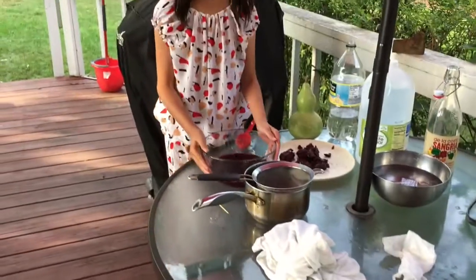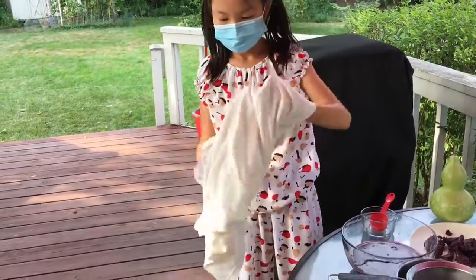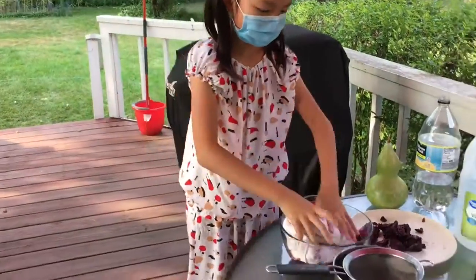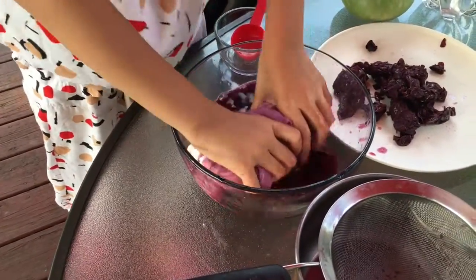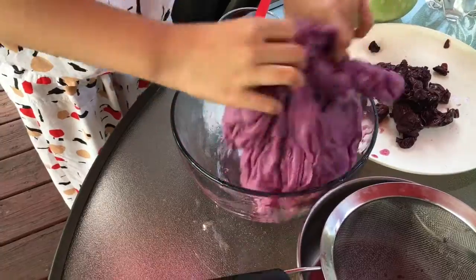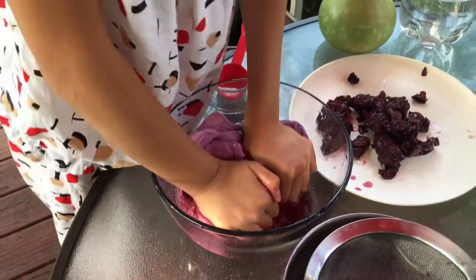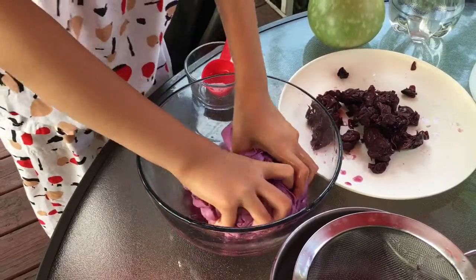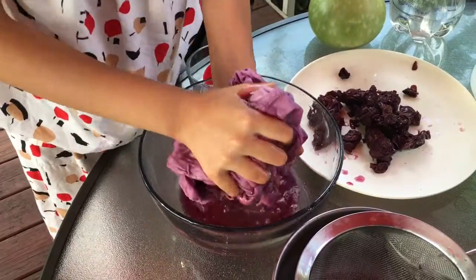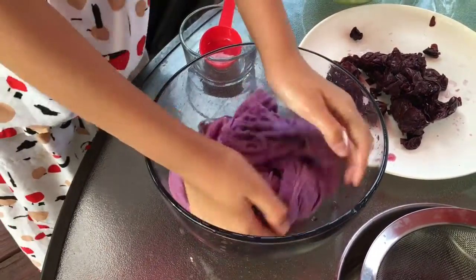Okay, so a couple of hours have passed. It's cool enough and I've already strained out the grape peels. So I'm going to take this t-shirt, fold it up, and just squish it in this bowl of grape peel juice. It's already starting to get some color on, and it needs to be left in for 30 minutes or an hour.